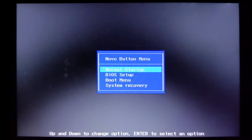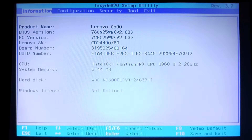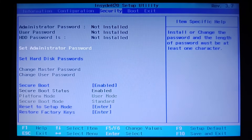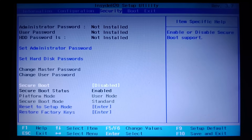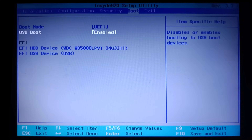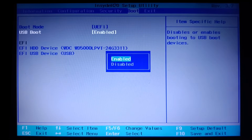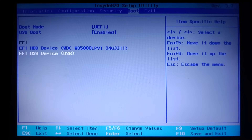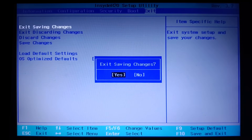Restart your system and enter BIOS settings. Click on BIOS setup. Go to the Security tab and disable Secure Boot. Go to Boot Mode in the Boot tab and select UEFI and enable USB boot. Make the EFI USB device the priority by pressing F5 or F6 as shown. Exit and save changes.